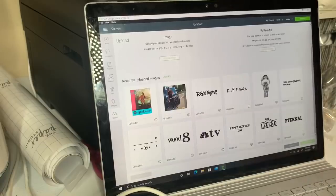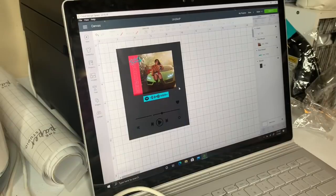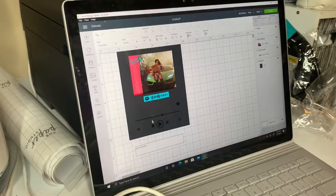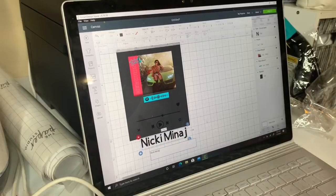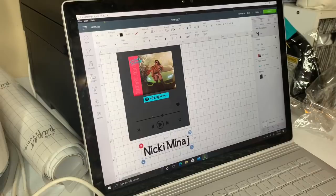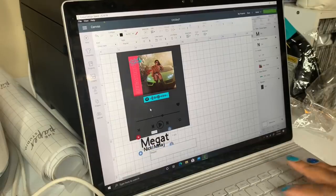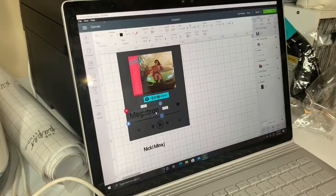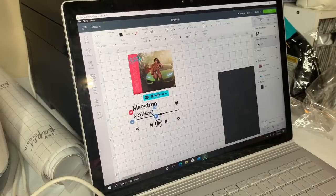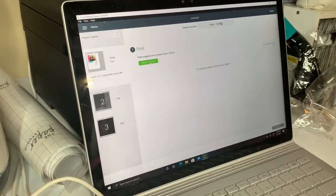I also have an SVG file already on here, so I'm going to add that — you can purchase it off of Etsy. Let's align that as well. Now I need to type in the song name and the title. I'm going to make that small — about three inches wide. And that should do it. You do not have to mirror it at all, and center it in the frame.